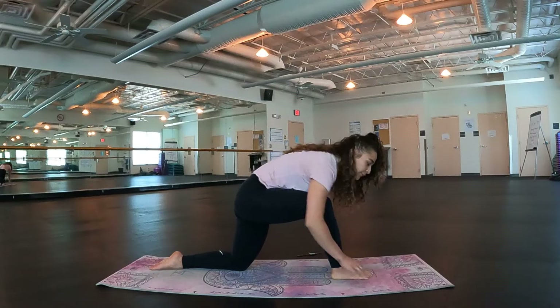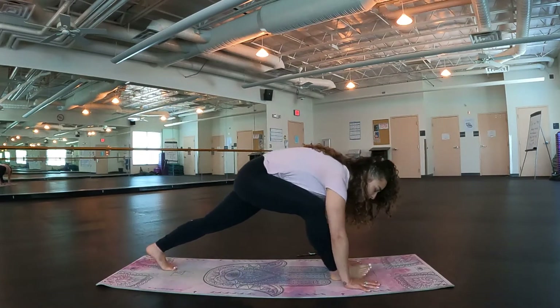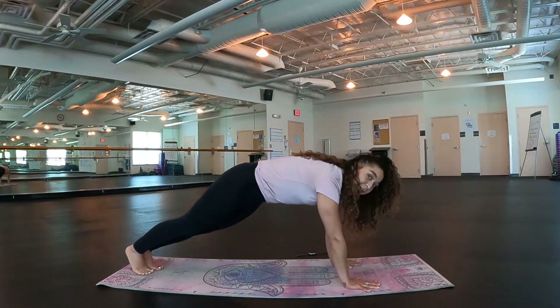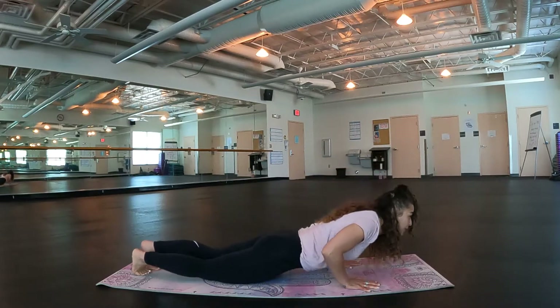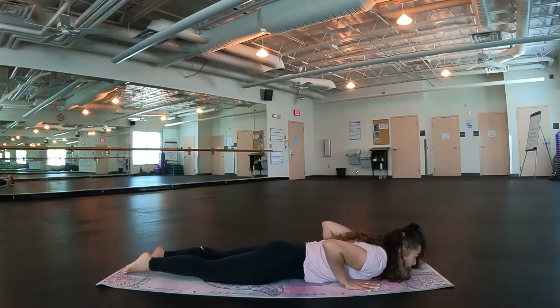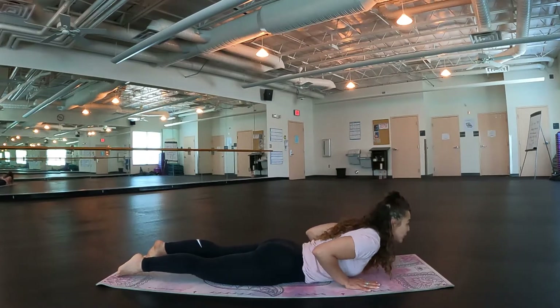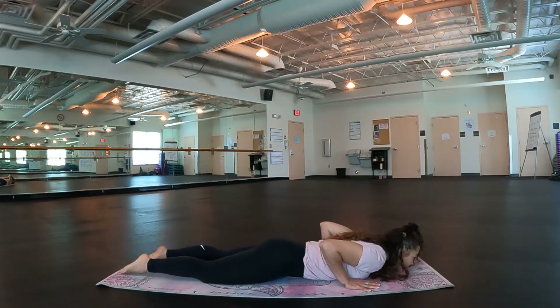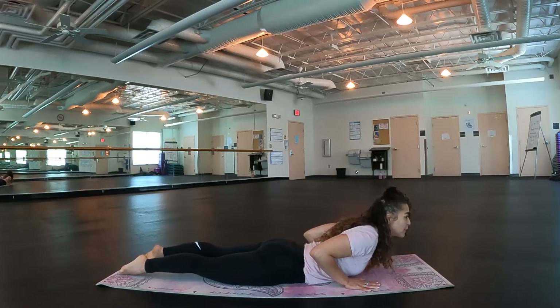Breathe into that front knee. Clamp the hands. Tuck the back toes under. Step that right leg back, finding our plank pose — knowing you could always modify by dropping the knees. We're going to lower all the way down onto the belly. Inhale, baby cobra. Exhale, release. Again inhale, baby cobra — keep your hips down, keep your feet down. Now release your hands up off the ground. Hold here, breathe into that low back.